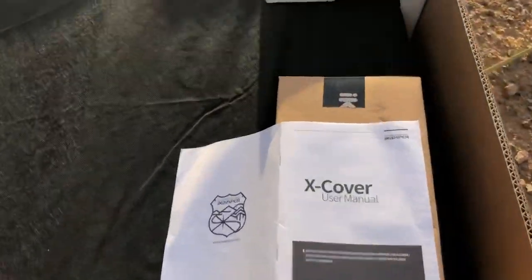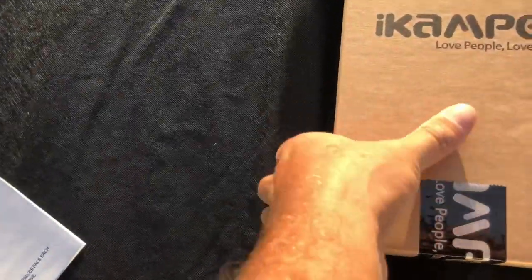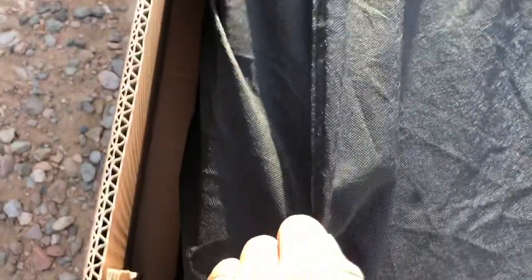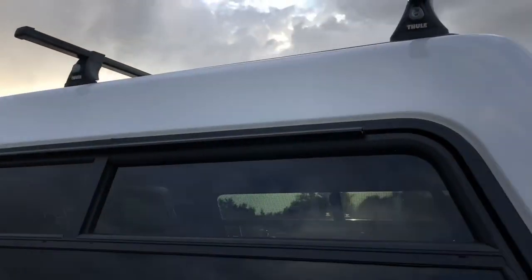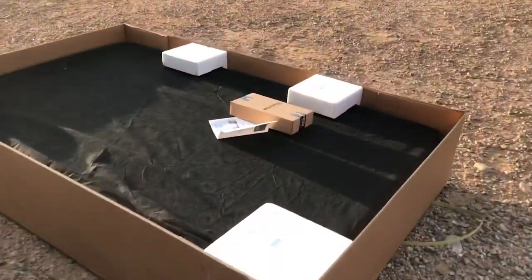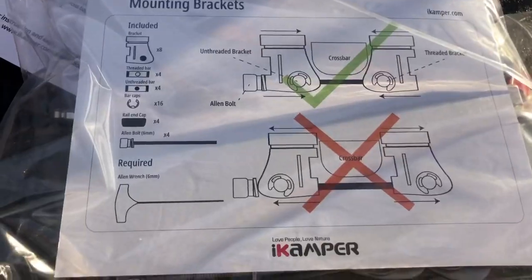First look — just pulled off the top, got a user manual here I'll look through. This is pretty plug-and-play, nice little shipping cover to protect it. The hardest part for me is just gonna be tossing that puppy up there and getting it mounted, but obviously we're excited so we got the extra energy to push it up there. Let's see what we got in here.